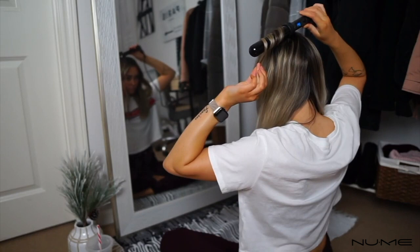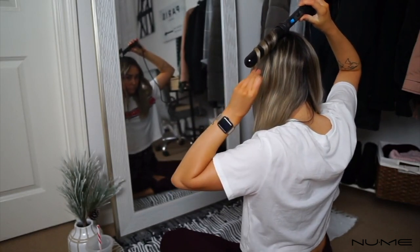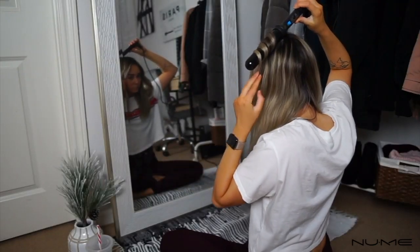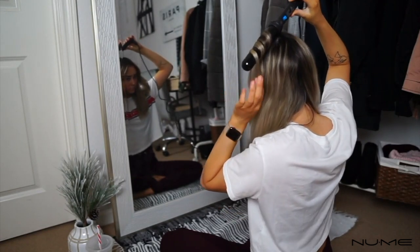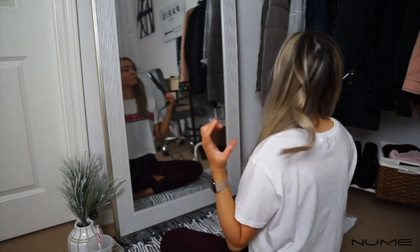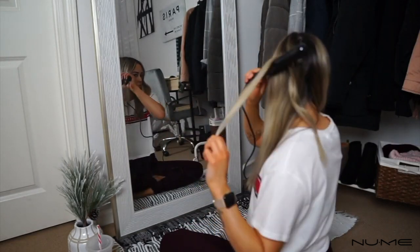I grab a chunk of hair, wrap it around the curling wand, and I always start curling away. I always leave the ends out of the curling wand — I never curl my ends, I leave those a little bit straight, and that's what gives you that really nice wavy, beachy look. I usually hold my hair on the wand for anywhere from 10 to 15 seconds, then let the curl drop into my hand, hold it there for a bit, and toss it towards the back.